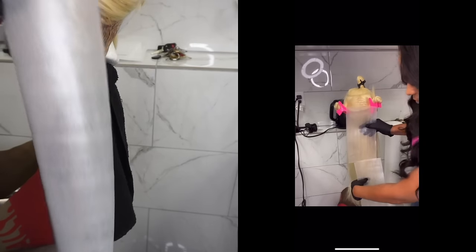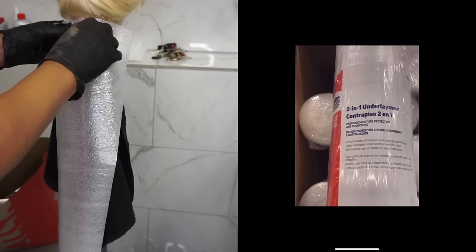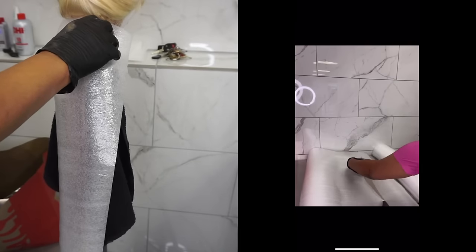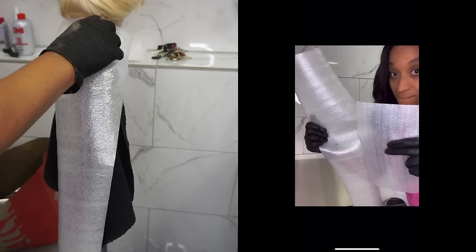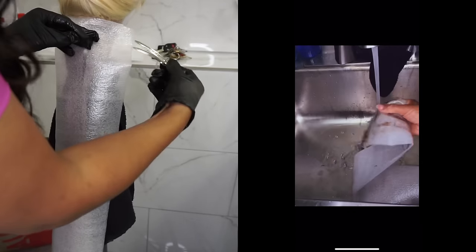I love these mesh papers because they're reusable, but you can go to Lowe's and get the same material and cut it up. I actually needed them to be longer because of the unit I was working with — I colored a full unit using color from Sally's.